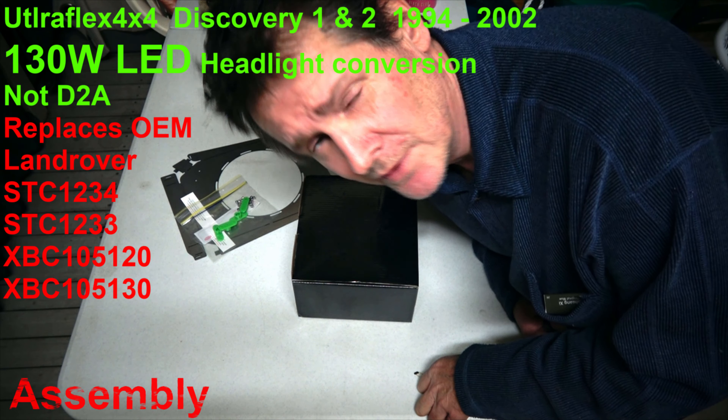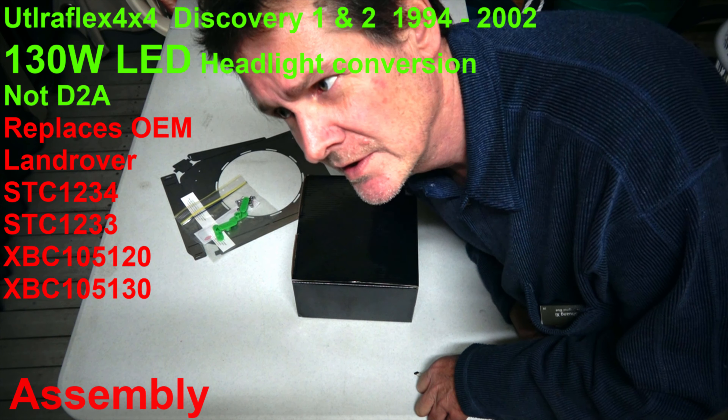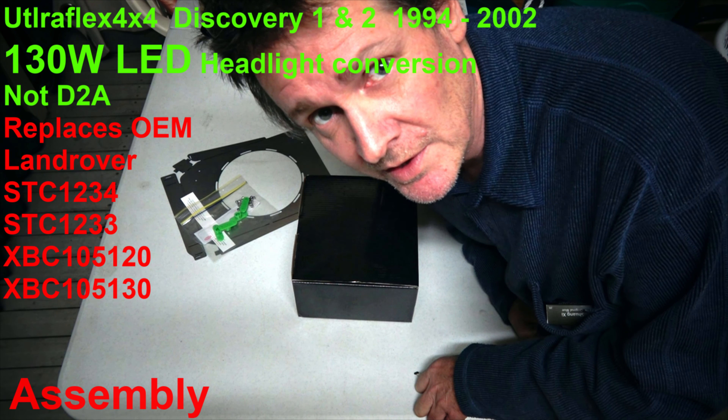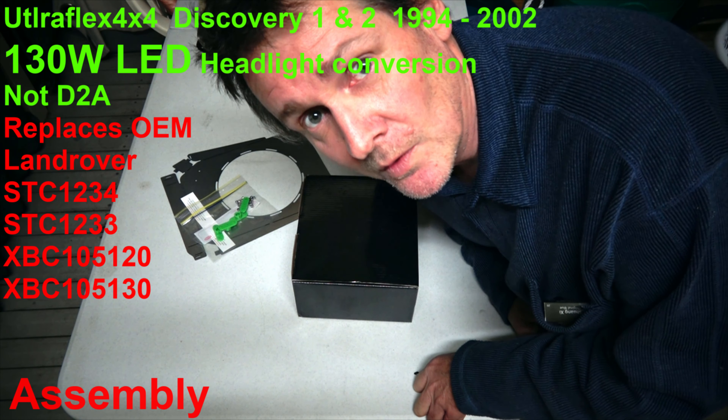I'm Garrett from Ultraflex 4x4 and I'm going to show you the new version 3 of the Discovery 1 headlight conversion in 130 watts. This is how to fold the plates and assemble them, so watch closely.